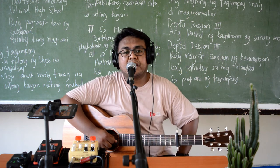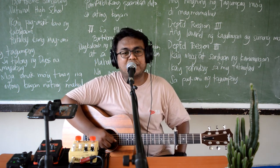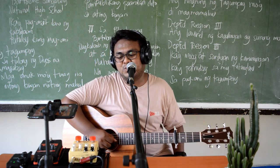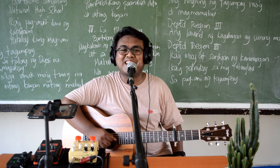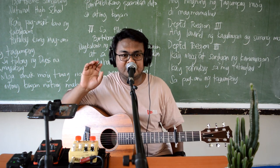Thank you so much sa panunood po, at abangan nyo po yung mga susunod pa nating mga reviews and unboxing. Thank you so much, and especially thank you so much kay Ma'am Nikki sa ating videographer. Thank you so much and God bless sa lahat. Ingat po tayo.